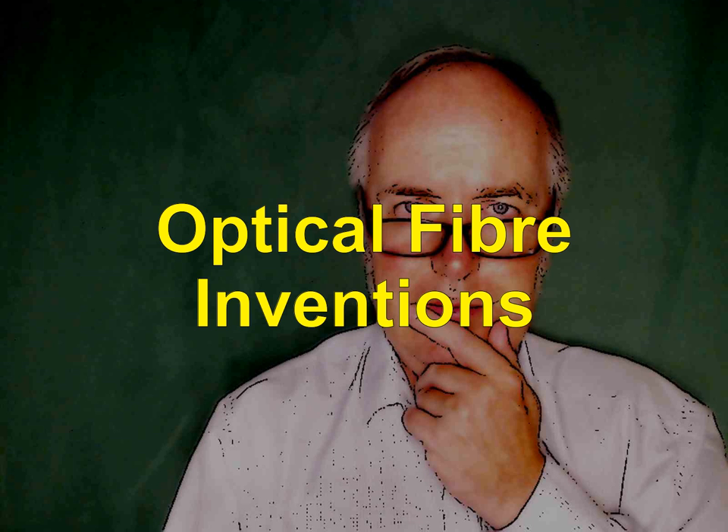Welcome to Peter Hill Explains, where I invite you to join the science teaching conversation with me about optical fibre chemical sensors. I'll do this in a couple of minutes, and so this is a podcast discussing the invention or basically possible new ideas for optical fibre sensors.